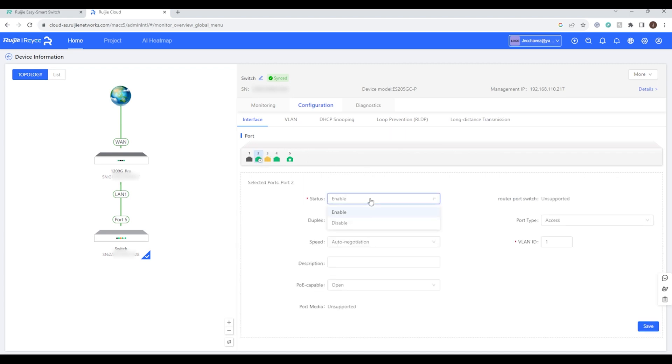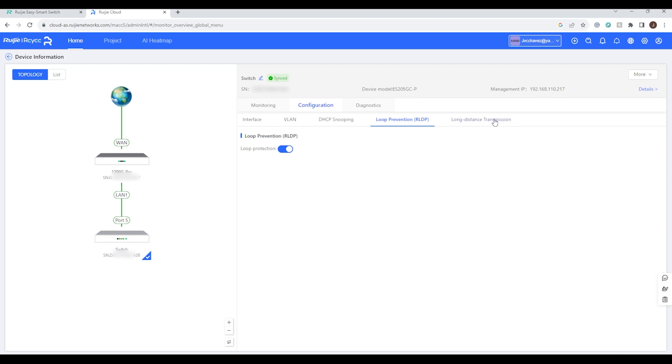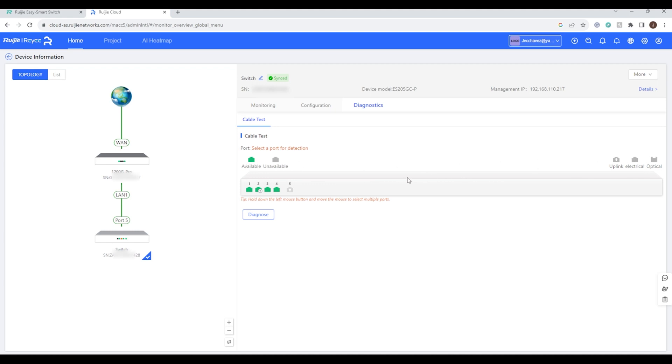For configuration, you can click on a port — for example port 2 — which shows a lightning icon indicating it is a PoE port. You can enable or disable it, configure duplex and speed, add a description, and toggle PoE. You also have VLAN configuration, DHCP Snooping, loop prevention, and long distance transmission — note that enabling long distance changes the port to full duplex at 10 Mbps. Diagnostics lets you click Diagnose and see cable condition results.